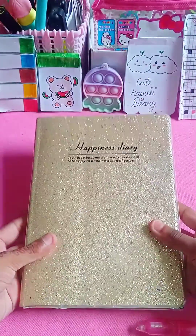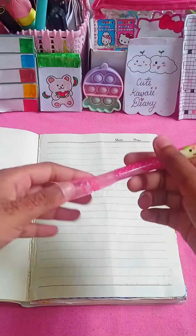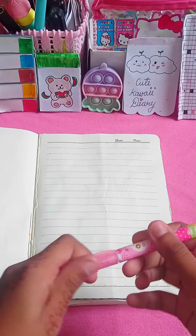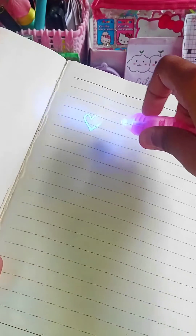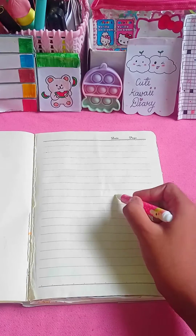Let's try it in my diary to see how it works. Now I am making a heart, and this is fully invisible. Let's test this — oh guys, it really works!